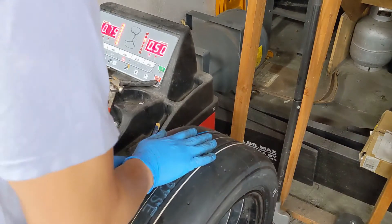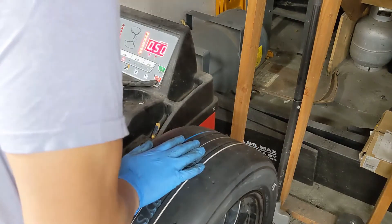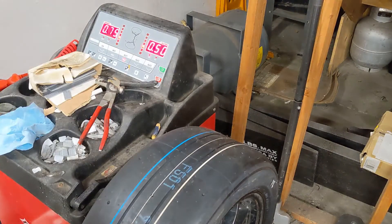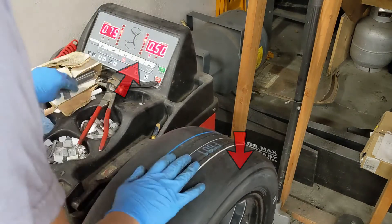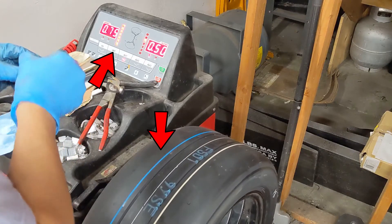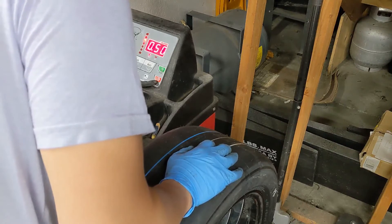Notice as I rotate the wheel with my hand the LEDs all light up and I know the weights need to be placed at the top of the wheel. Personally I try to avoid long strips of wheel weights. In a situation like this where I've got ¾ of an ounce that needs to be placed, I like to place the first half ounce and then center and stack the remaining quarter ounce on top of the existing weights.